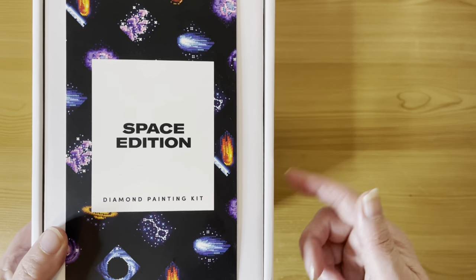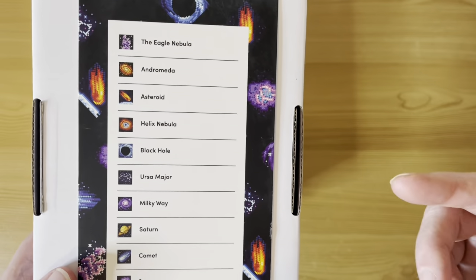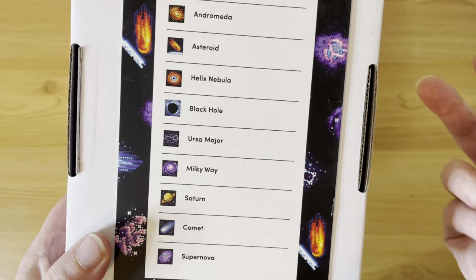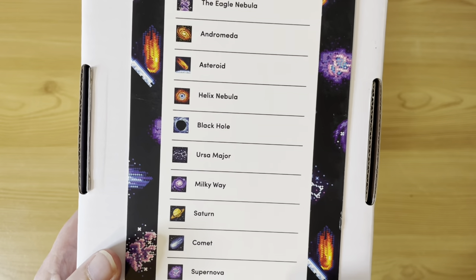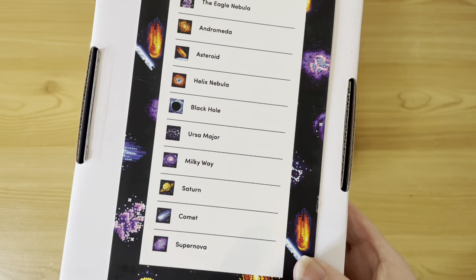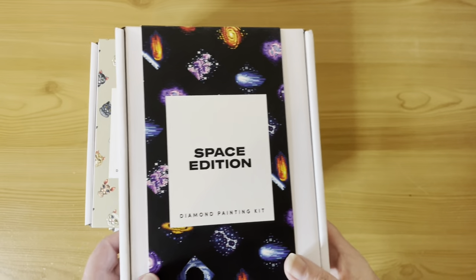I'm currently working on the Space Edition volume two at work, so that's an ongoing project. I haven't started this one yet. The Space Edition has some absolutely gorgeous images of different astral bodies in space, all with a black or dark blue background. Kay over at Crafting with Kay has this and she's already done a few — they look stunning. I do love these wee mini kits from Paint Gem.